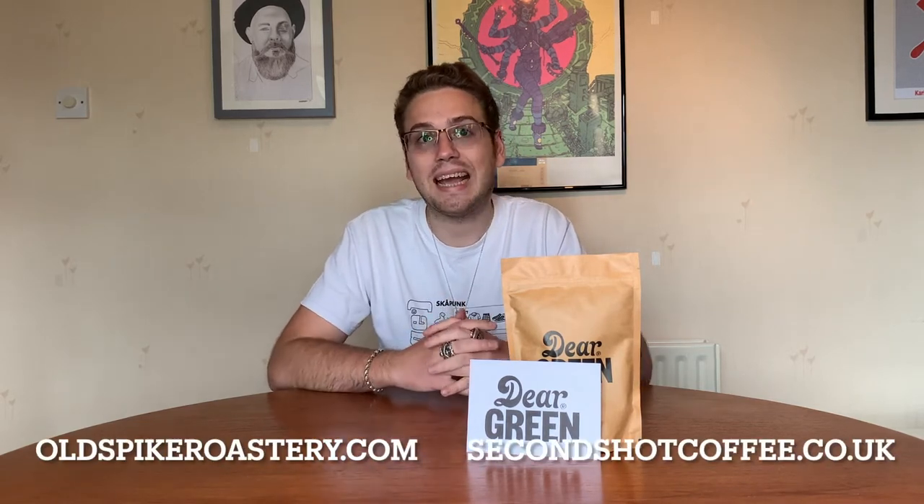Lots of other companies do great things — for example, Dark Arts, a fan favorite of ours, quite regularly does a coffee that supports the Stonewall charity during Pride Month. There are also organizations that do charitable coffees helping train ex-convicts or homeless people, so there's plenty of good things out there in the coffee industry if you're prepared to look. This one just caught my eye because of what's in the news at the moment.